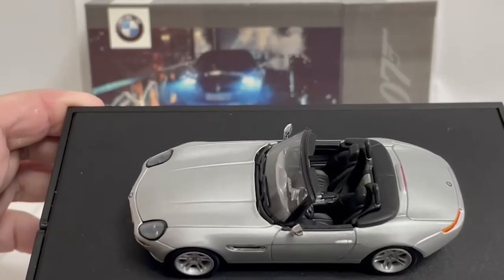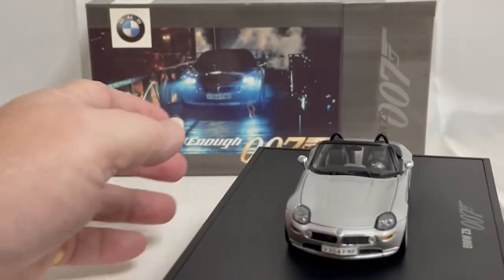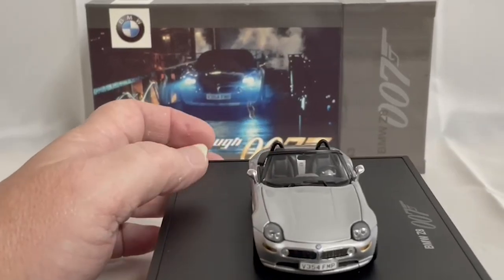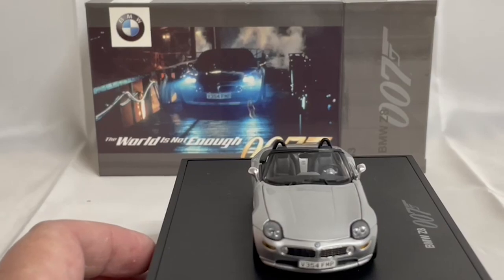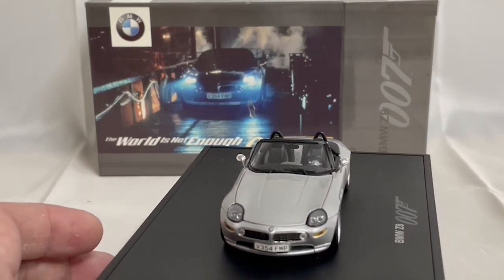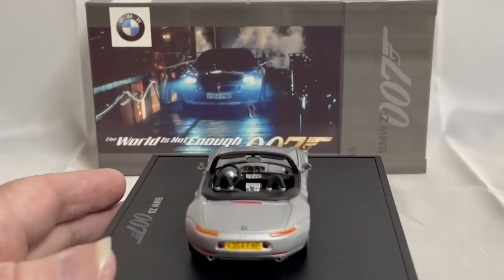Getting a little bit closer, it's a beautifully detailed model, which you would expect from BMW. It even has the same number plate as was used in the Bond film — V354 FMP — and there's the back side of it.